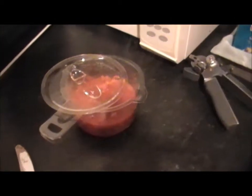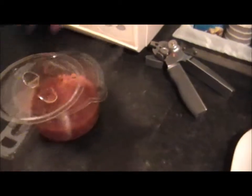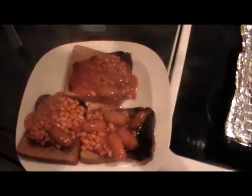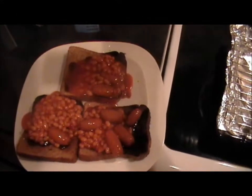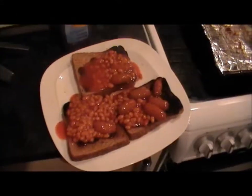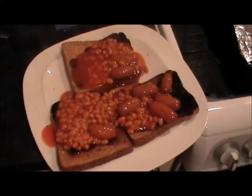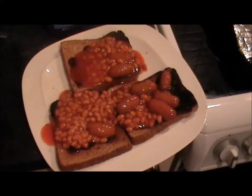Beans are done. Lift the lid off. As you can see, piping hot — beans and sausage. All you've got to do now is just pour it out nice and evenly, make sure you spread it out. And there you go — one delicious savoury beans and sausage on toast. And there you have it, the finished result: another delightful meal for one from the Working Class Cookery cookbook.